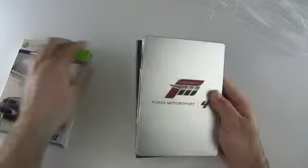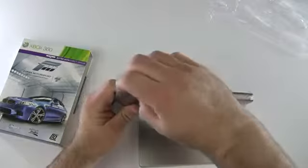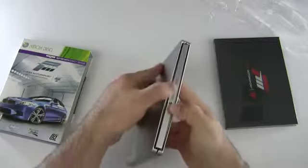So this is just a sleeve basically. And here we have a book that's supposed to have a bunch of car diagrams and things. We'll open that in a moment. Let's go ahead and see how this works.